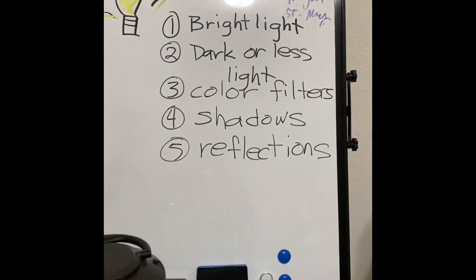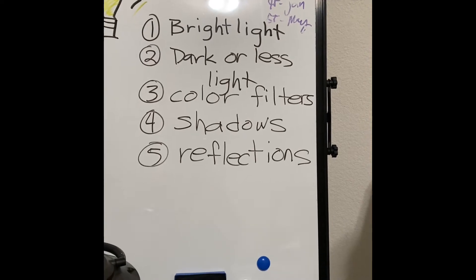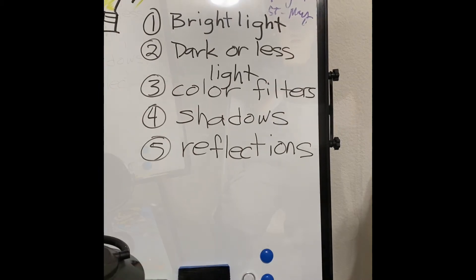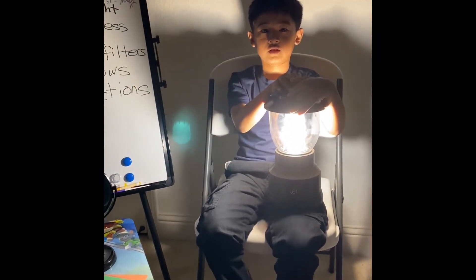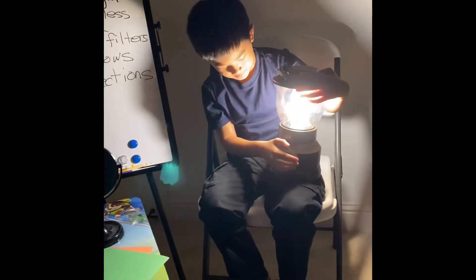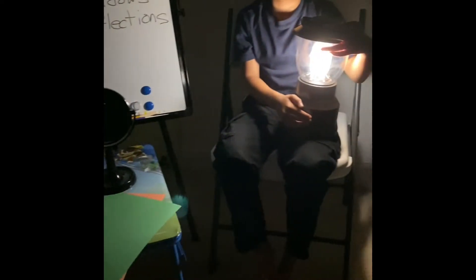These rays affect brightness or color — bright light, dark or dim. Bright color filters, shadow, reflections. Bright light makes you see more objects in the room. When you dim it, you see fewer objects in the room.